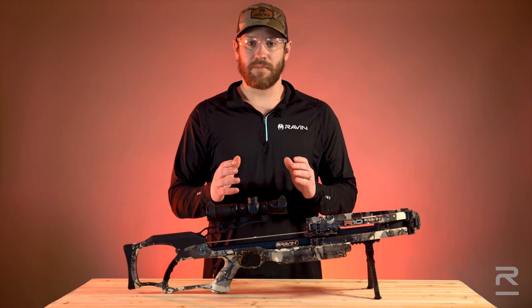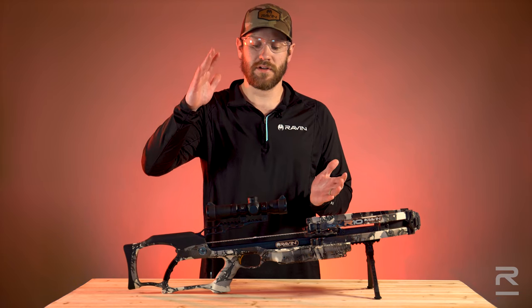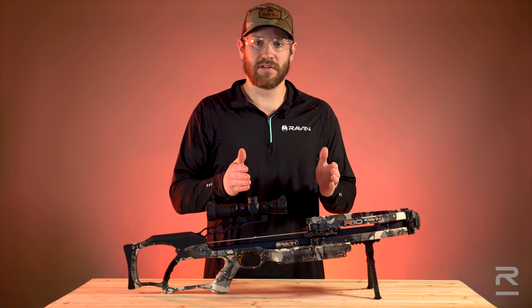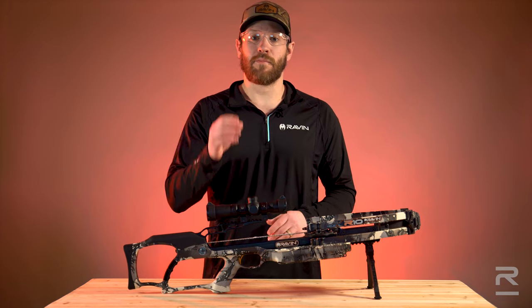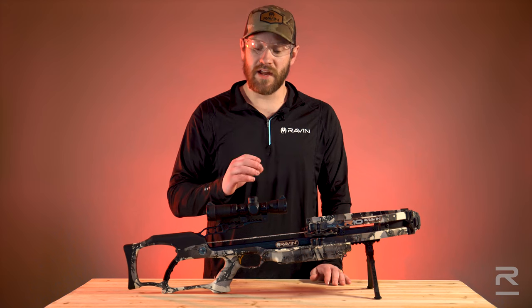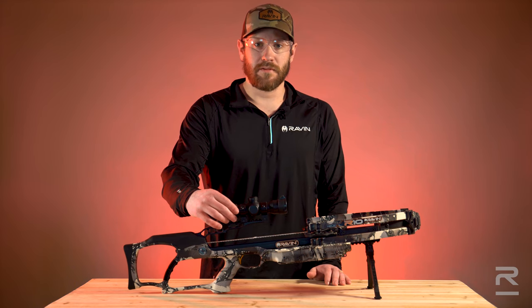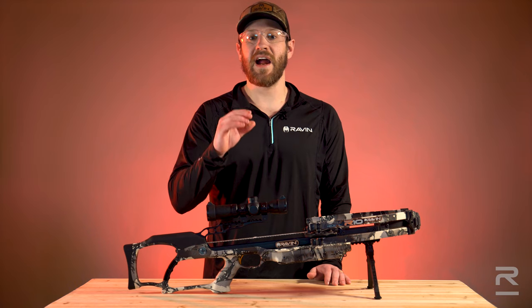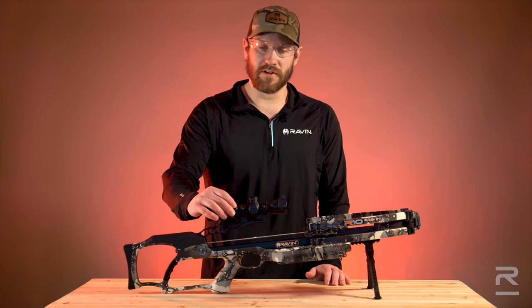Now, in the last step — this is very crucial. This will set all the rest of your reticles out to 100 yards. You're going to come back to 30 yards and take a shot at maybe a dime-sized spot to be very precise. If your point of impact is lower than your point of aim, you will adjust your FPS dial up slightly in speed. If your point of impact is higher than your point of aim, you'll make an adjustment on your FPS dial by moving it down slightly in speed.